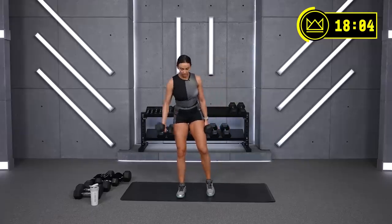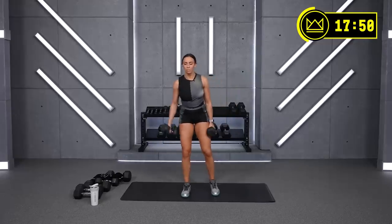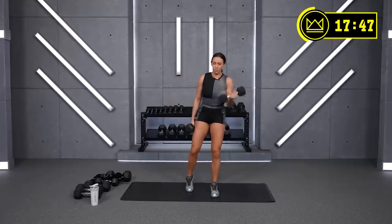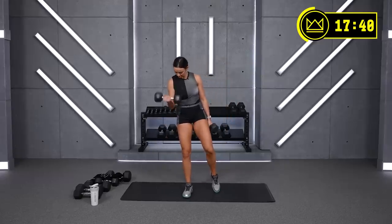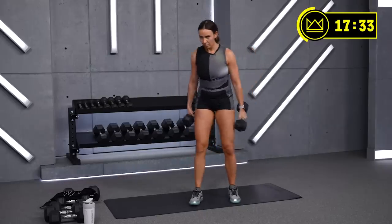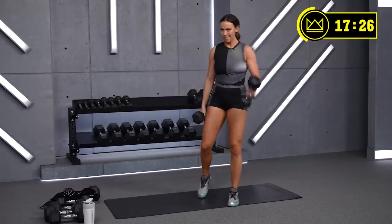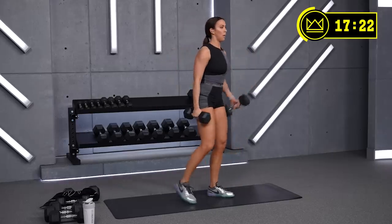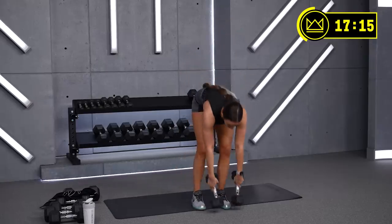Breathe — just in case you forgot about your breath, keep it in check. Curls — think about squeezing your bicep. Close your eyes if you need to find that mental cue where you're hinging your elbow and then opening it up again. 30 seconds. Last round of that one.